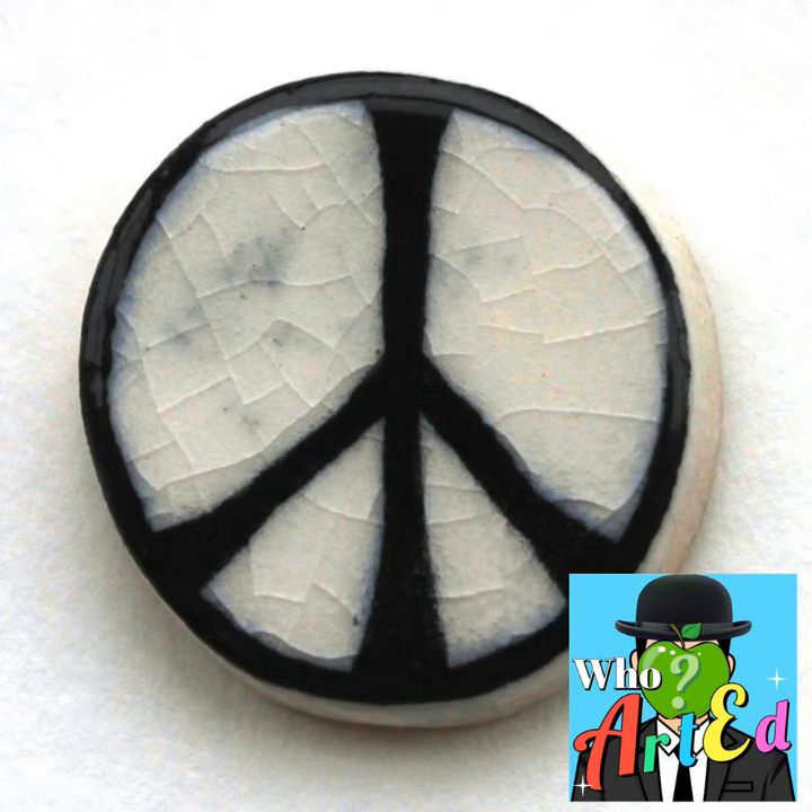If that weren't dark enough, the Campaign for Nuclear Disarmament first distributed clay badges with the symbol and a note explaining: 'In the event of a nuclear war, these fired pottery badges would be among the few human artifacts to survive the nuclear inferno.'